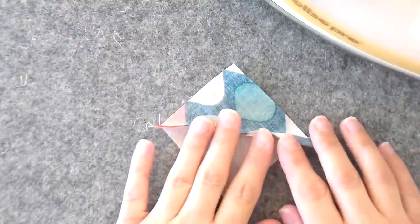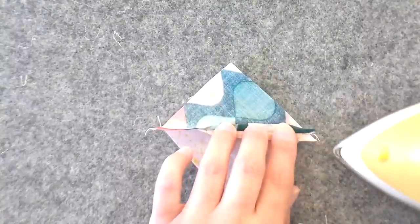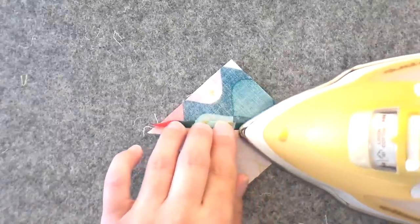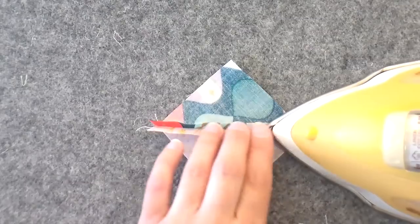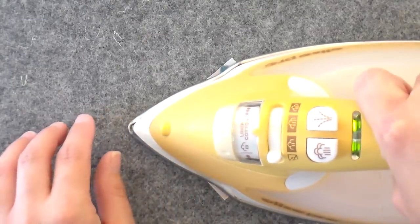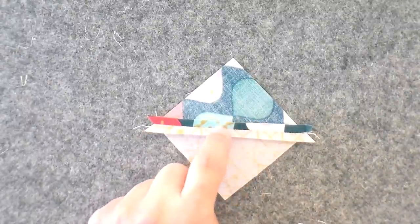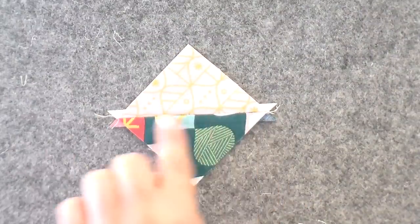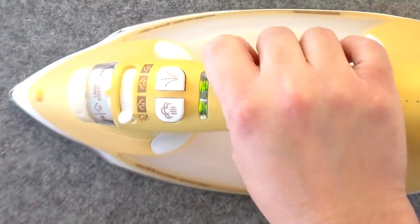Now we're going to give this a press and I always press my seams open — well, 99% of the time. That gives me really sharp points. You're just going to open that up with your fingertips and put the nose of your iron straight down that seam. You want it to be nice and straight. If you end up seeing a wiggle in there, it means you've got a pleat somewhere and you're going to have a problem on the other side. So flip it over when it's done and make sure you have a nice straight line.